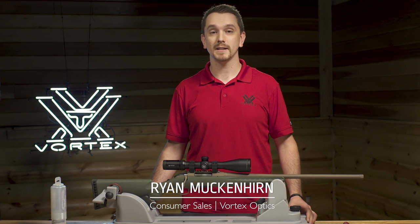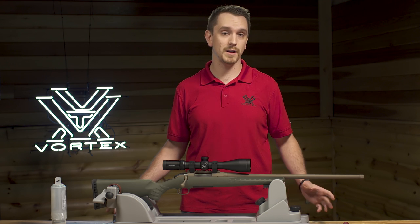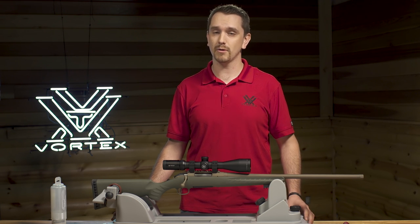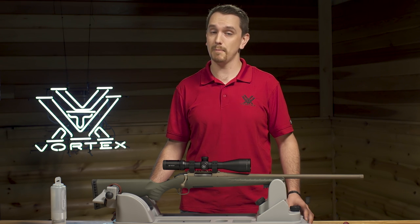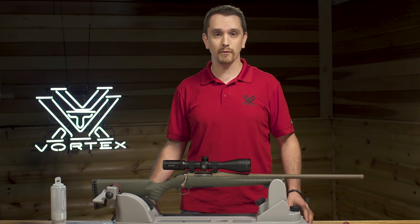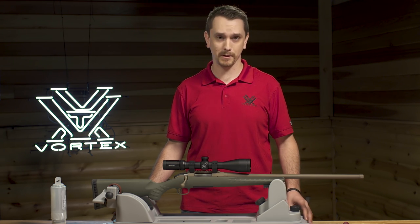Hi, this is Ryan with Vortex Optics. Today we're going to talk about an important and often overlooked issue regarding rifle scope performance, and that is proper ring torque. You might think that to prevent your rifle scope from sliding loose during recoil, you would want to use as much force as possible to tighten the rings. However, this is not always the correct thing to do, as overtightening rings can actually impart damage on your rifle scope, possibly permanently. We'll show you exactly what that looks like a little bit later, but first let's take a look at what to do to properly tighten your rings for optimal optical performance.